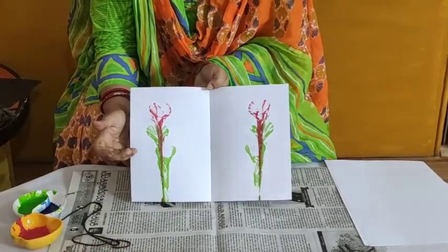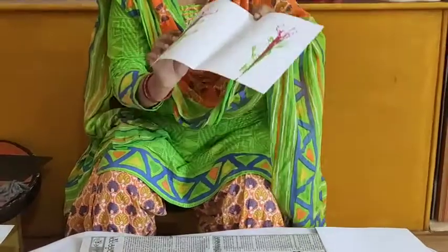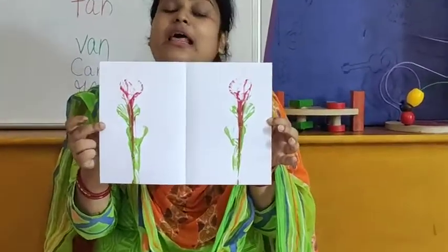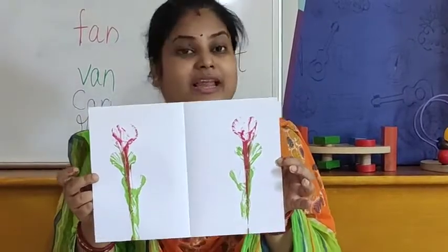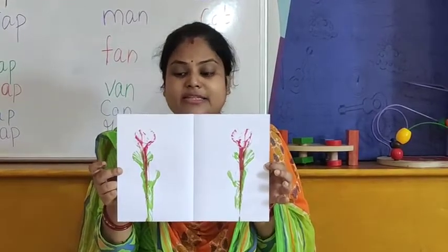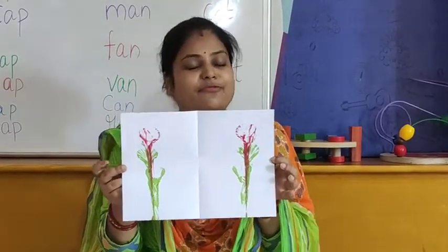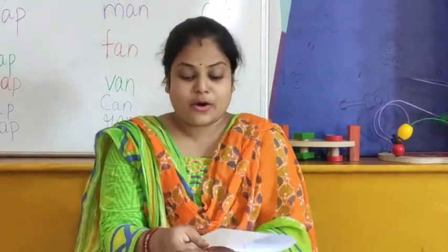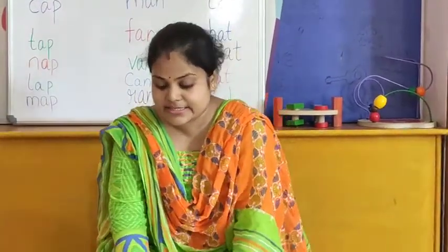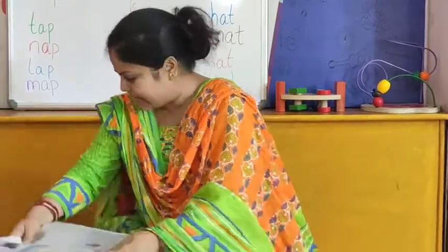It is looking so beautiful. So children, today we have learned how to do string painting. This is our string painting. You have to do this string painting at your home. You can use your own choice of colors — it is very very fun! So now we will move forward toward our next activity.